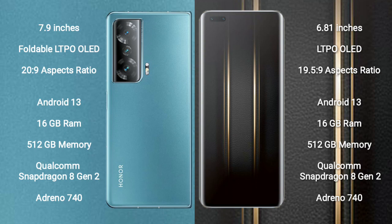Both the Honor Magic V2 and the Honor Magic 5 Ultimate run on the Android 13 operating system. The Honor Magic V2 comes with 16GB RAM and 512GB internal storage.